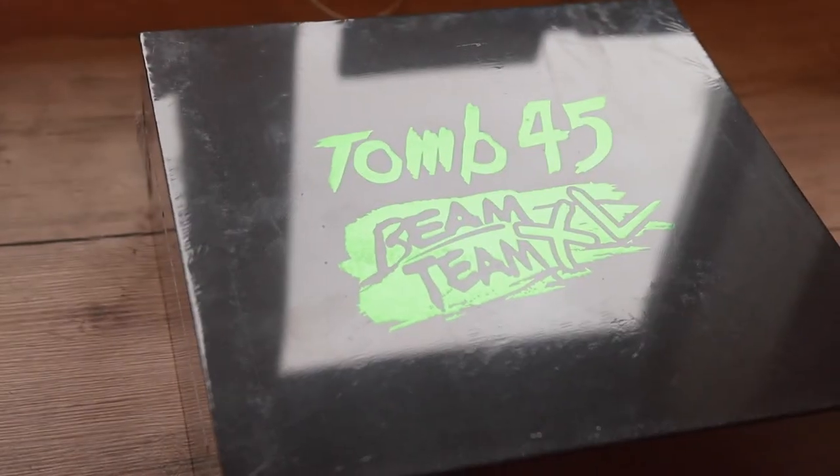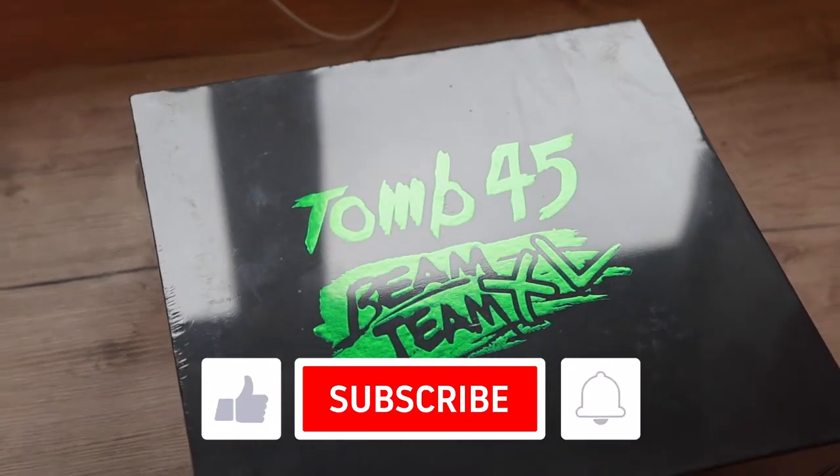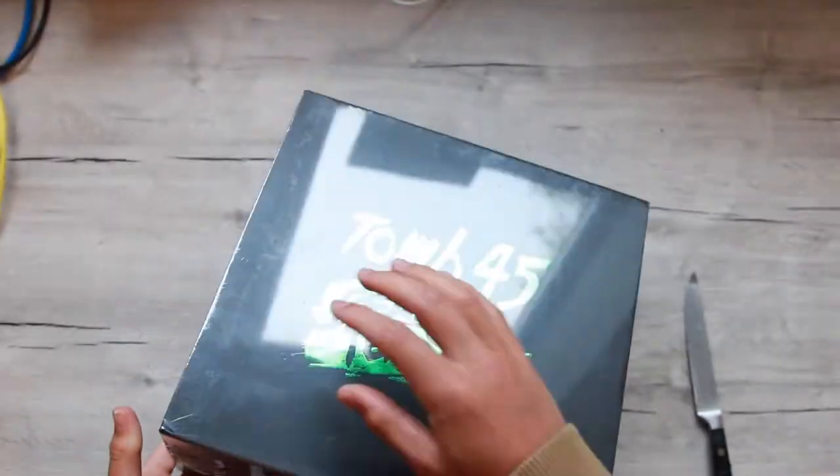YouTube, what's up? Welcome back to my channel. In today's video, it's slightly different. We have an unboxing. And today, we're unboxing the Tune 45 Bean Team XL. This is a very high-demand product, and I was finding it very difficult to get my hands on it, but I finally have.